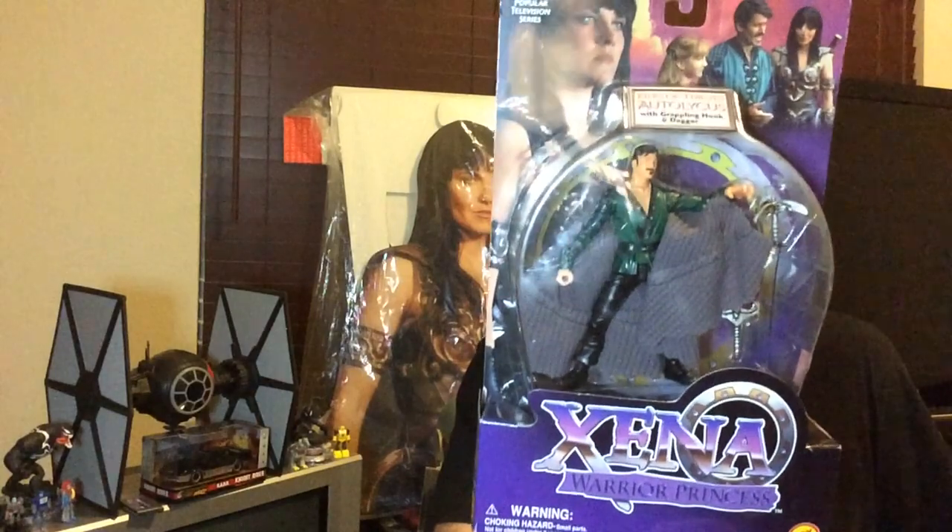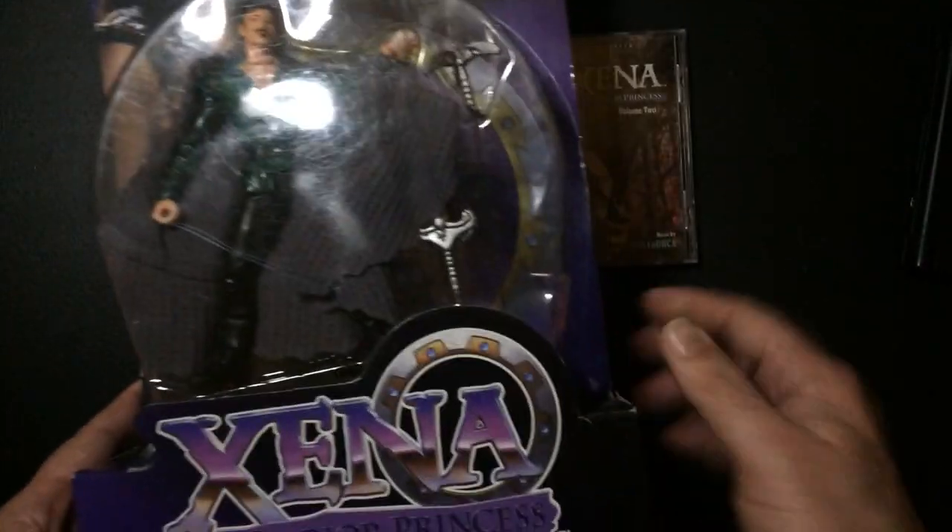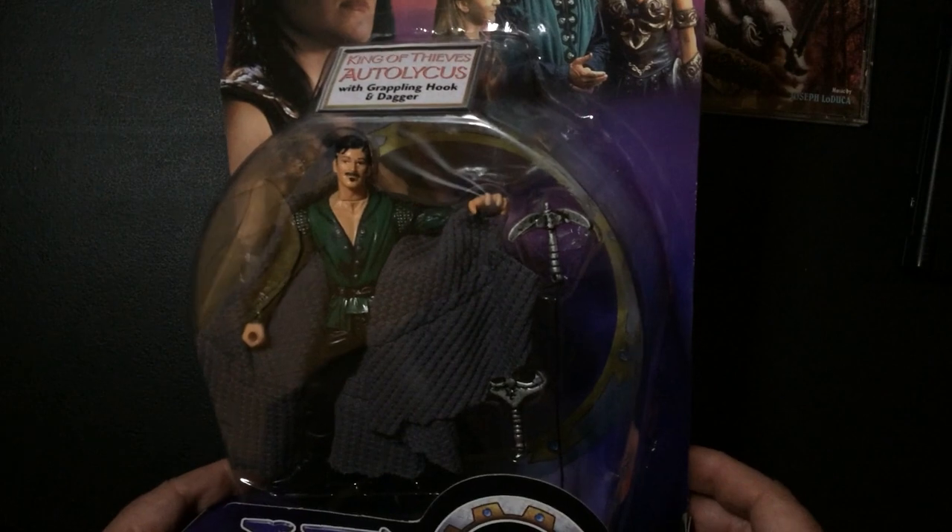Hey, welcome back to Triple R. Today I picked up a couple of Xena action figures — we got Autolycus and Gabrielle. Take a little bit better look at them here, set them down. I got them both for 15 bucks — pretty good deal. Alright, let's take a look at the Autolycus action figure first.